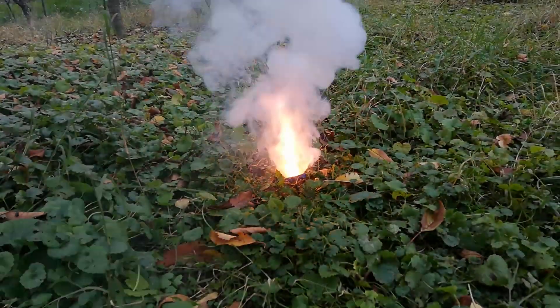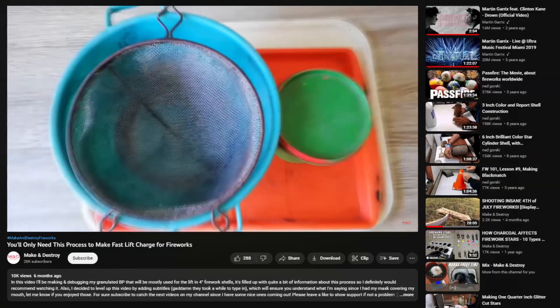There's my non-granulated and granulated black powder. You can see the difference — that's why I added a few more tests. And if you want to know how I made this fast black powder, you can check this video out. It will definitely help you get better granulated black powder.